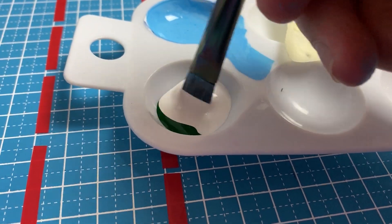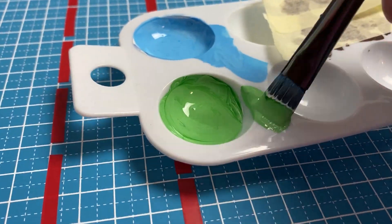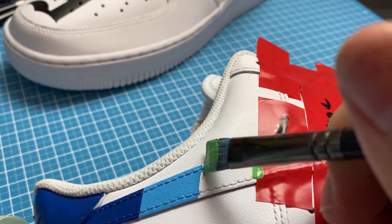For the green, as you can see we need a lighter green and I don't have that on stock, so I mixed some dark green and some white to achieve the green color we need for this specific area.